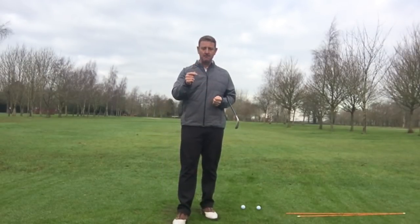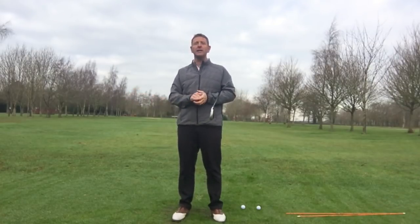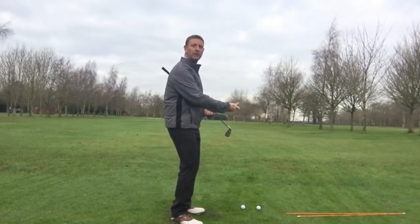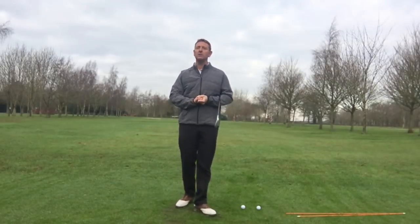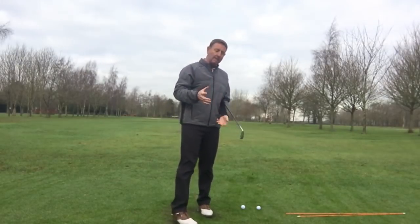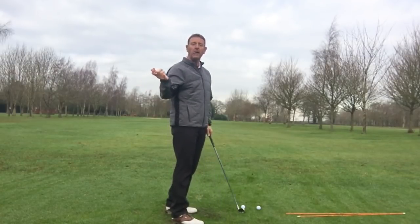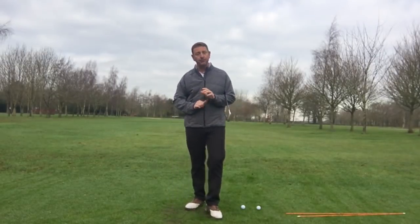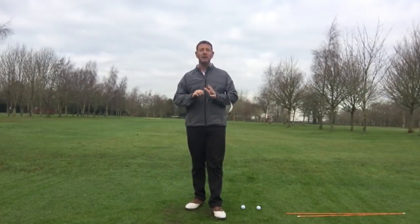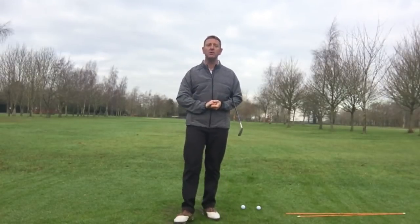So don't let other people tell you what you should be doing. Try the three different backswings: too upright, too flat, and somewhere in the middle. See which gives you the best results. It may be that you need to feel that your swing is a little bit flatter than normal, or it just might happen that you're absolutely bang on path. Go out and try them — don't take my word for it. Do all three and see which gives you the best results. And it may differ from wedges right through to driver.